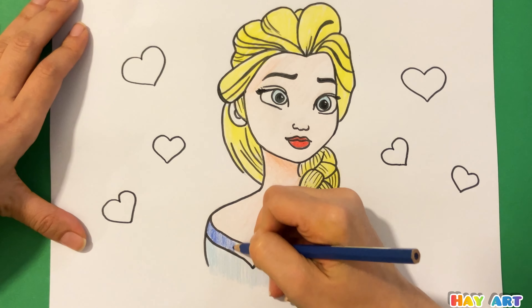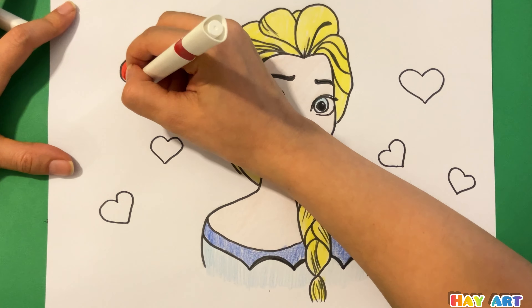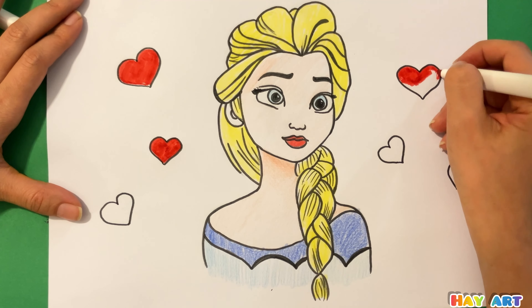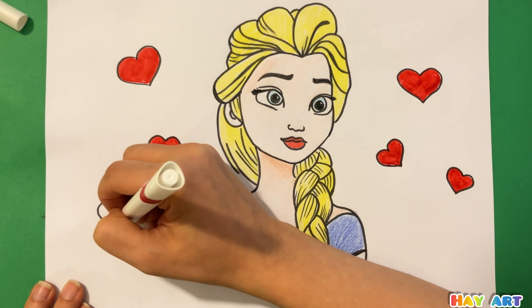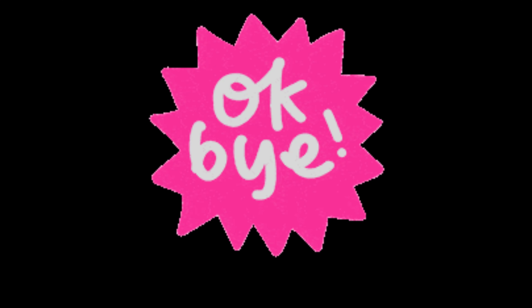Use cream and blue for her dress. And at the end, red hearts. I love you guys, goodbye!